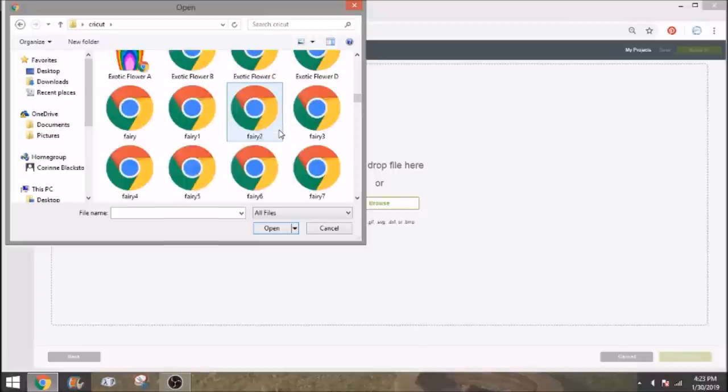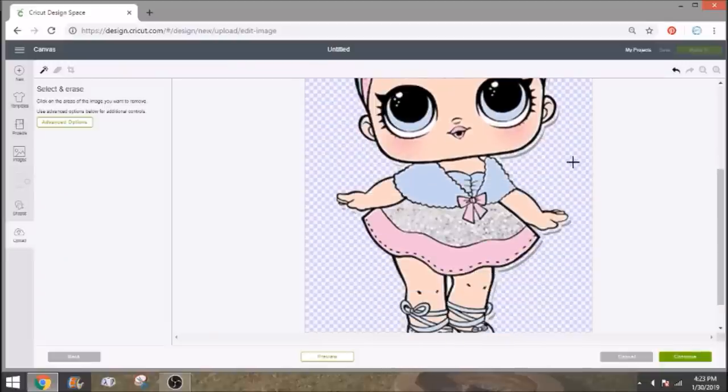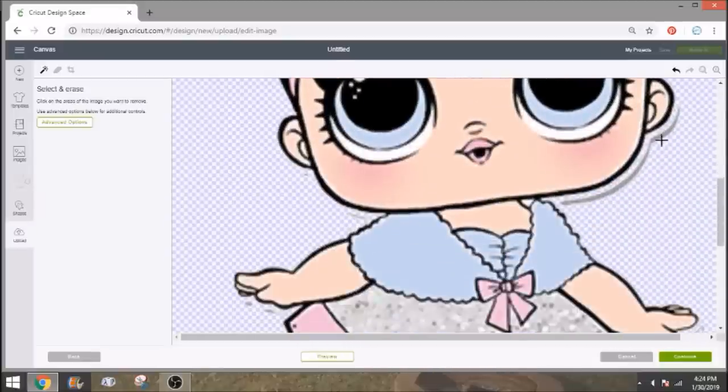We'll start with the LOL doll since she's first alphabetically. Because she's going to be a print and cut, I'm going to save her as 'complex' to get a nice clean look. We're going to remove the background because we want it to cut around her — we don't want a big square. I noticed she had a shadow, so we need to get rid of those little shadow pieces or it's going to cut them and be a pain. Use the eraser tool to clean up all the edges.